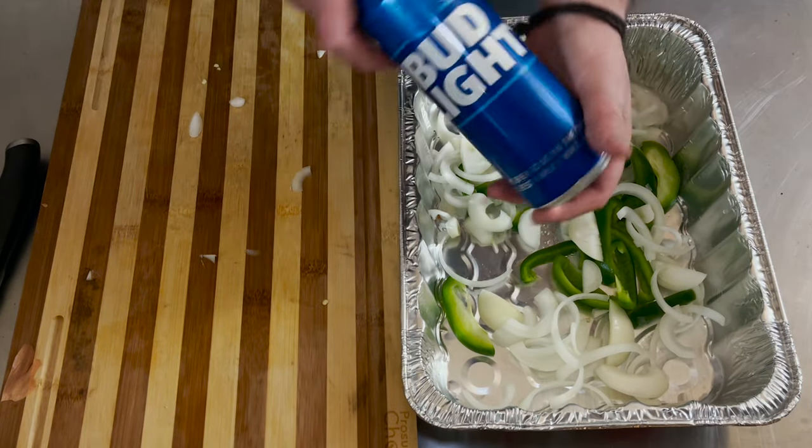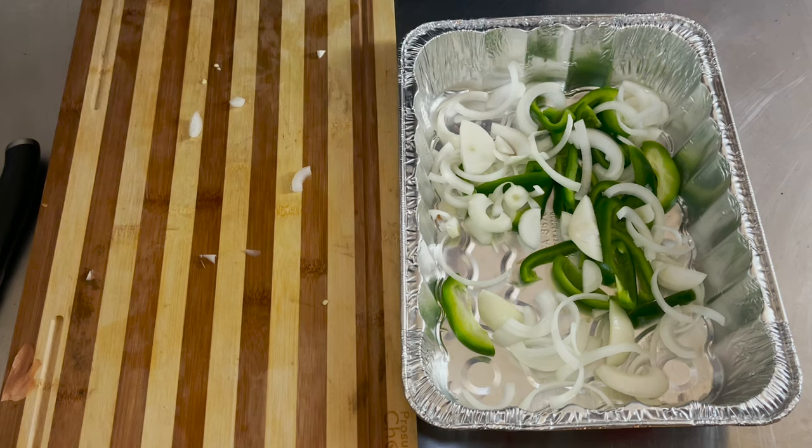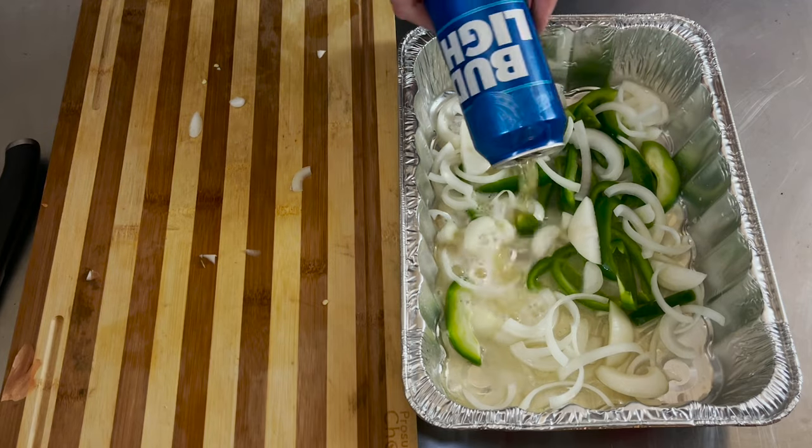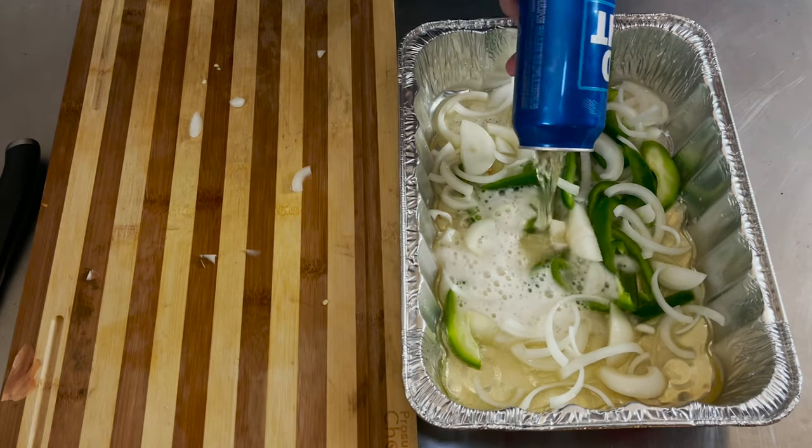Next thing we want to add is one Bud Light. Just pour it in. This is a big one.